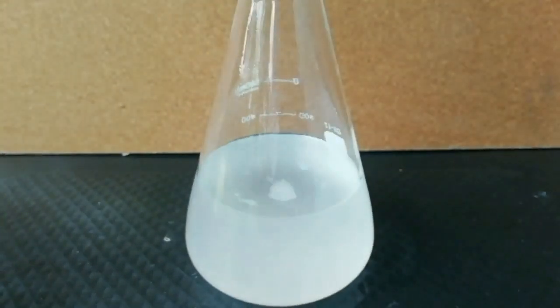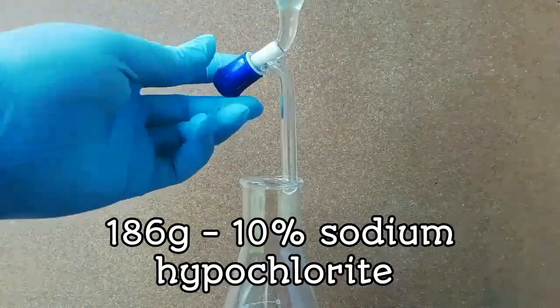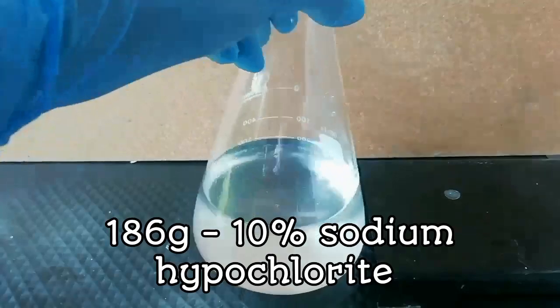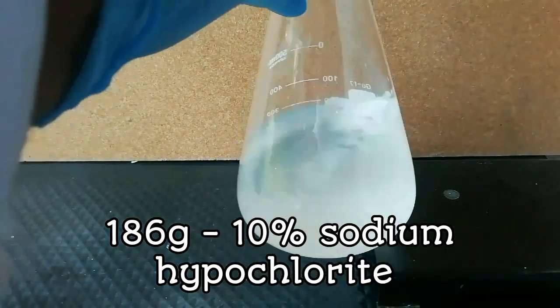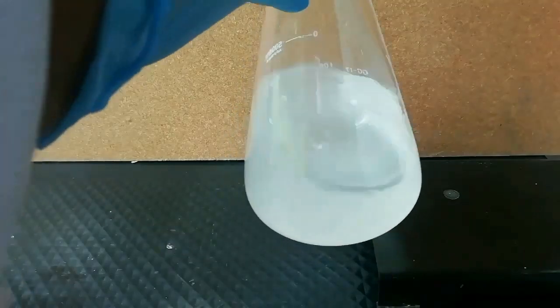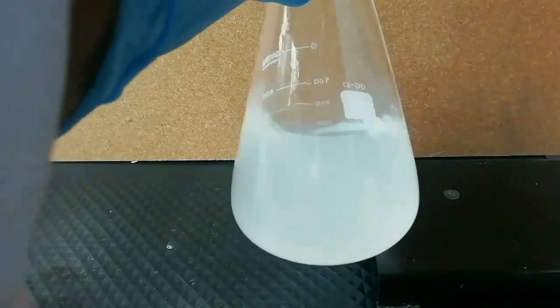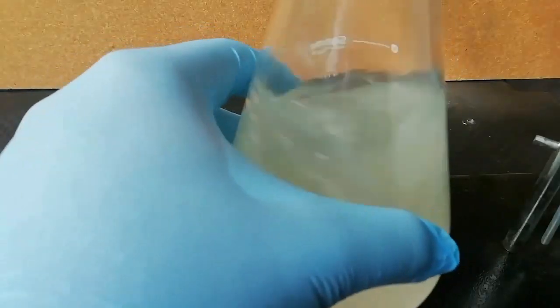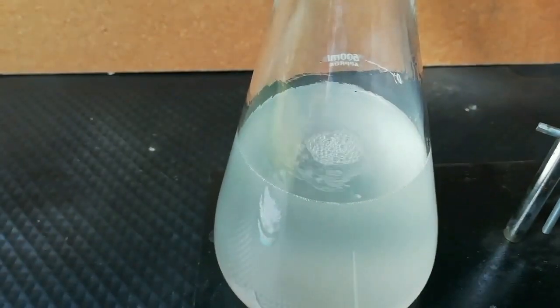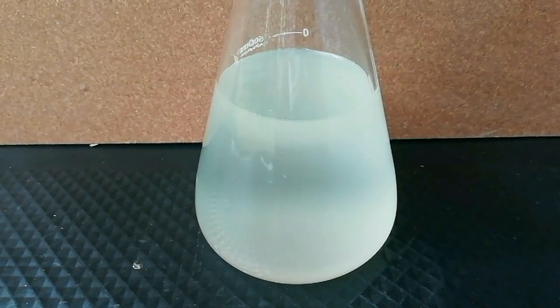Ammonia and MEK will separate into two layers if mixing is stopped. After that, slowly add 186 grams of 10% sodium hypochlorite solution dropwise. I use a separation funnel for that. After 30 minutes, all solutions are mixed well and the solution seems cloudy.